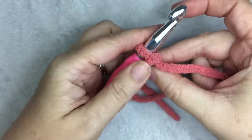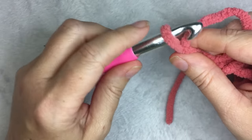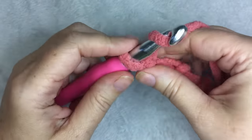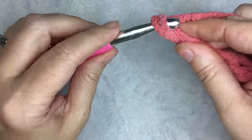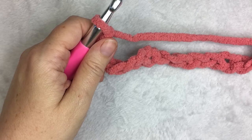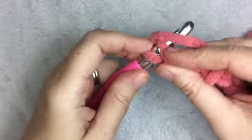So what you need to do is chain your 62. When you have your 62 stitches, you are going to single crochet in the second chain from the hook — so skip one, two, and make one single crochet.